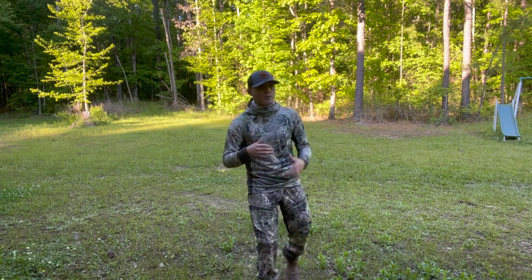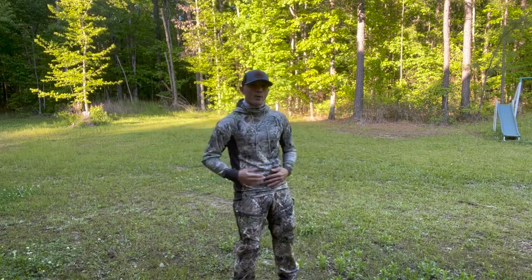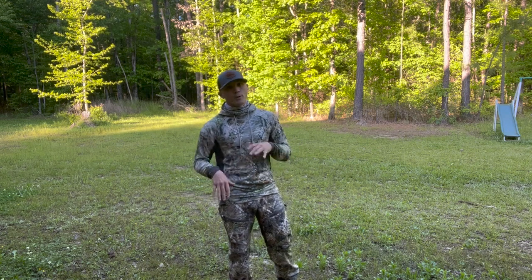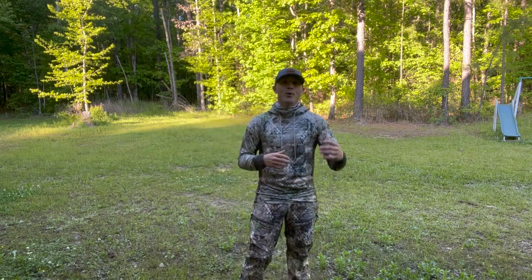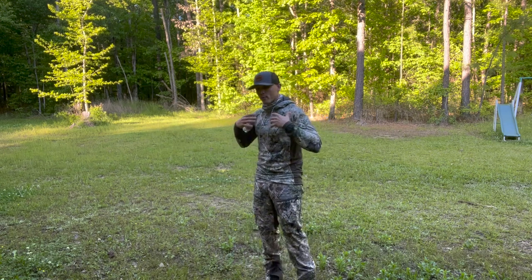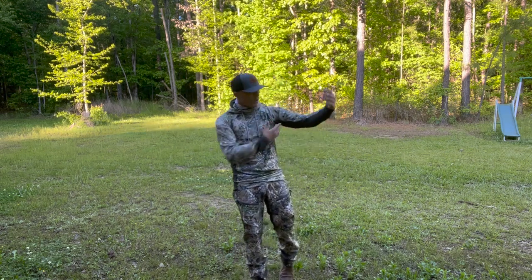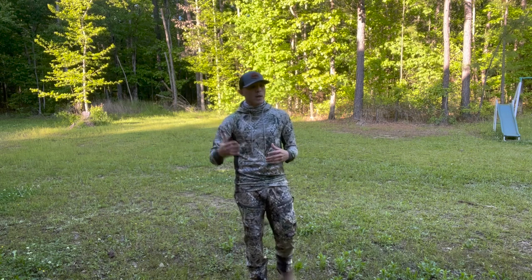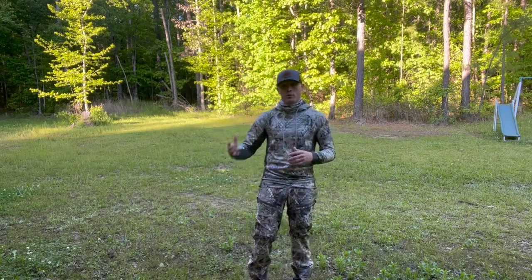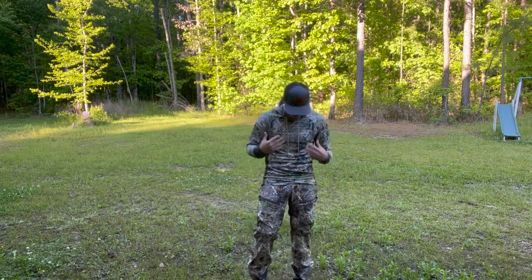I want to talk about this hoodie first and then we'll get to the pants. Number one, if you order this and you like your clothes a little baggy, make sure you order a size up. I'm a 32 in the waist and in these they fit just fine, but there's no room for anything else. I do like the way it fits — just like their winter line, it fits really well. It snugs your body, which is important for bow hunting. That's what these guys are making this stuff for.